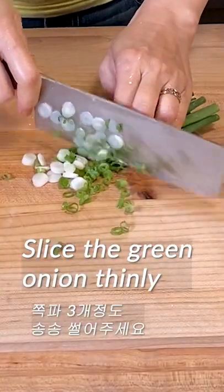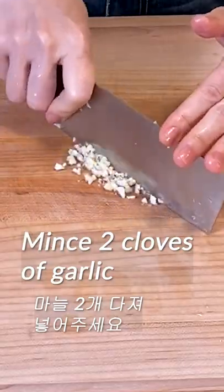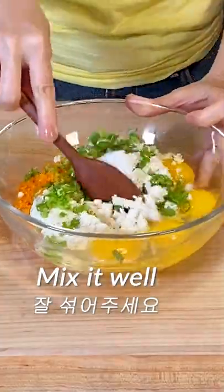Slice the green onion thinly. Shred the carrot thinly and chop it finely. Mix two cloves of garlic. Put the minced garlic. Put egg. Put one teaspoon of salt. Add a bit of pepper. Mix it well.